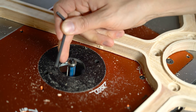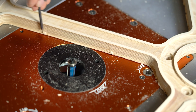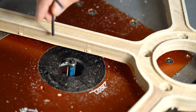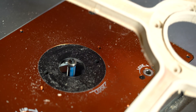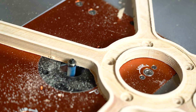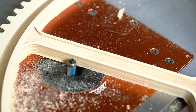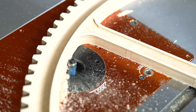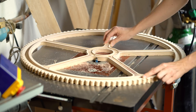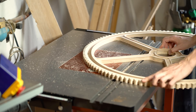This is the flush trim router bit. It has a bearing up here and the knife under the bearing. The bearing rides on the surface — exactly the shape we want of the wood — and the knife cuts away the wood we don't want. This is my new absolute favorite tool because it does exactly what you want. It registers the shape you want and takes away all the material you don't. It's the perfect tool to remove tabs left by the CNC machine.